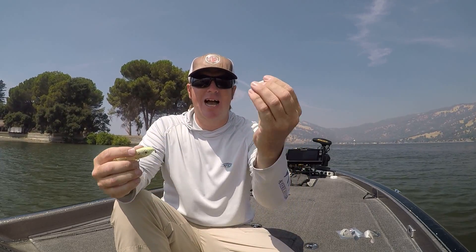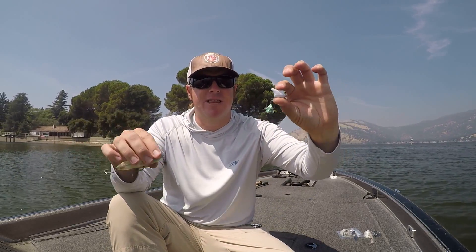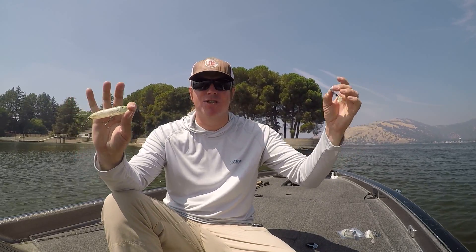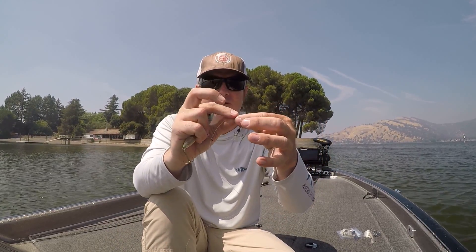Here's how the Front Runner works. If you're throwing a Super Spook, drop down to the Super Spook Junior — go a little smaller on your main bait — then add the Front Runner out front. They come in a couple different sizes. You tie it on 8 to 18 inches in front of your topwater depending on the bait — you'll have to experiment with that distance. Use a piece of mono and tie a Palomar knot.